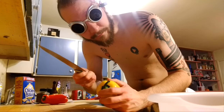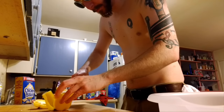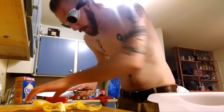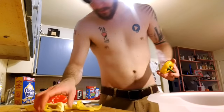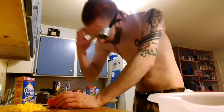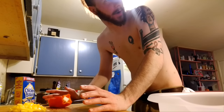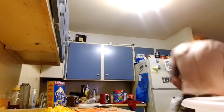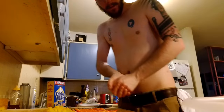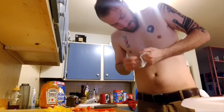Next we're doing peppers, motherfucker. By the way, me cooking is a lot like me talking to women — fucking wing it, dude. Why am I still wearing these? Jesus Christ. I got through the entire yellow pepper wearing goggles, fucking idiot. I can't hold a knife without cutting myself. I'm like a six-foot baby that has to be watched constantly.